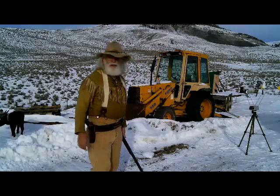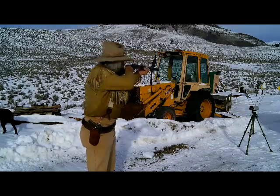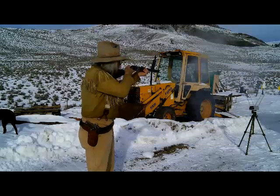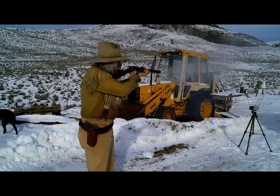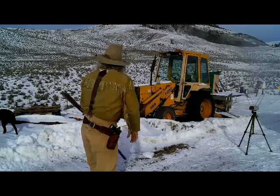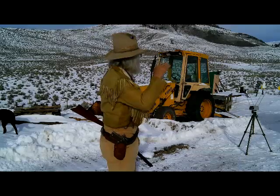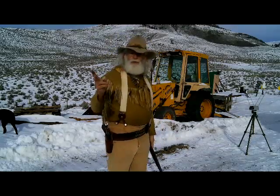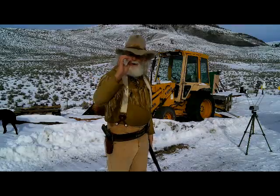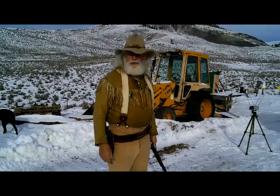I loaded up four extra rounds of these two different primers and shot them at the steel target. They were a little high and to the right, but all four were in the same group — two with large pistol primer and two with large pistol magnum primer. So the actual primer didn't really change how it shoots.